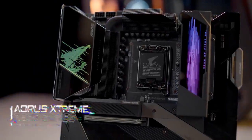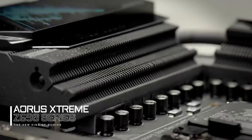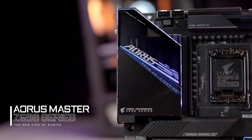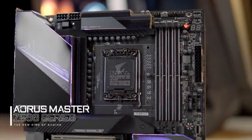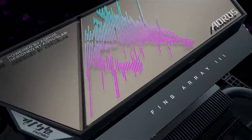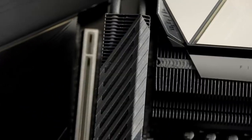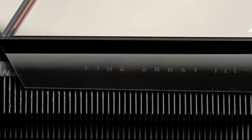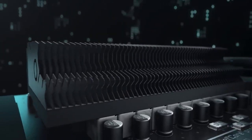We were the first and still the only brand that adopts Fin-Type VRM heatsinks. Some said it's overkill, but we assume nobody will say no to greater system stability with lower VRM temperature and higher power efficiency. The 12th gen CPUs are power hungry, resulting in more heat and higher temperatures under loads. That's why we continue to upgrade our exclusive VRM technology to FinZ Array 3, which features a larger fin surface area compared to the previous generation.